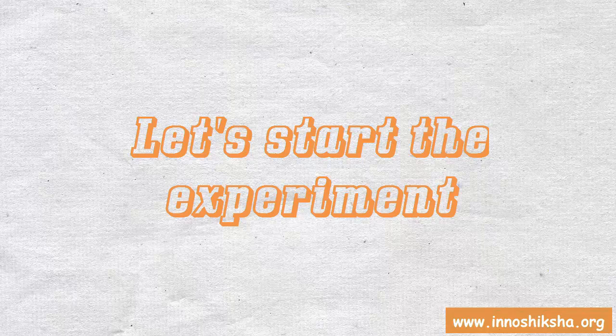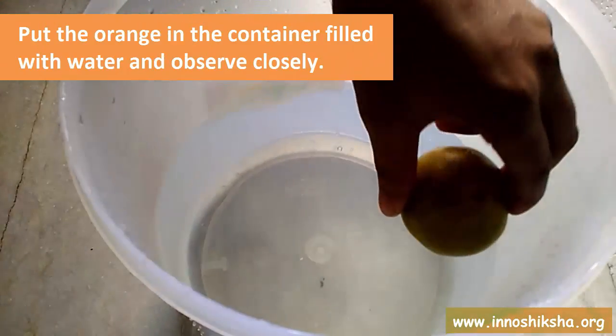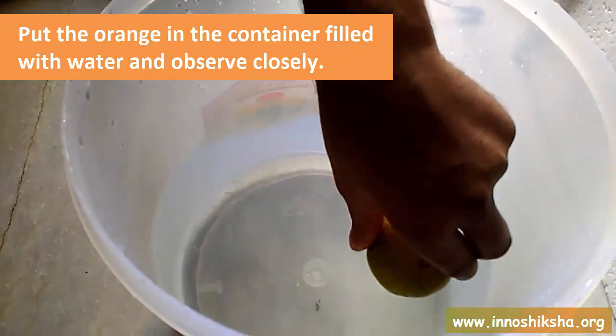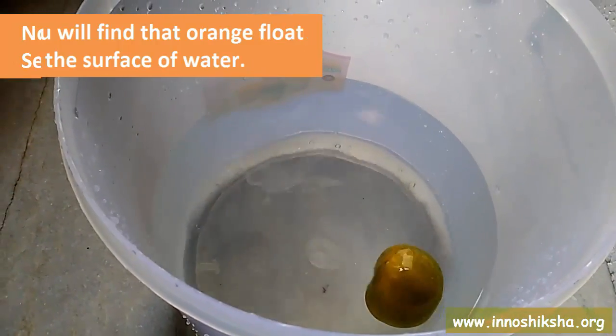Let's start the experiment. Fill the container with water. Put the orange in the container filled with water and observe closely. You will find that the orange floats on the surface of the water.